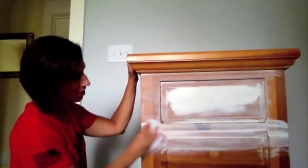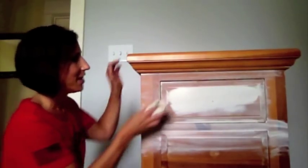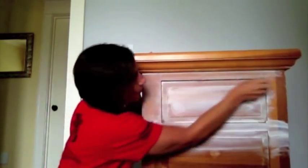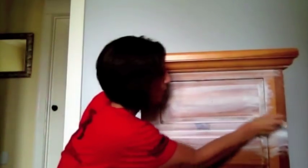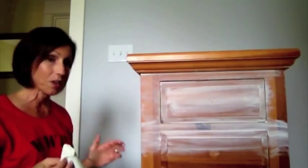I know you're probably thinking, 'What is she doing right now? That looks awful!' But once the whole piece gets covered it's gonna look really really neat. Play around with it and it's gonna be so pretty. I'll show you the finished piece when we're done later.